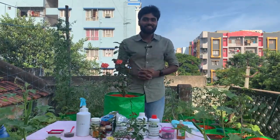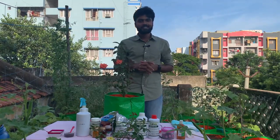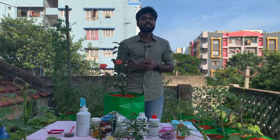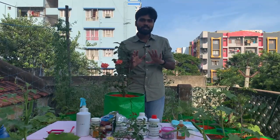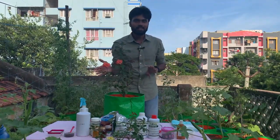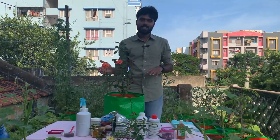Hello friends, Namaste, Andhra Boonara. I am very excited about this. I have a gardener in Indian Terrace Garden and many other countries. But in the past 10 years, gardeners have had a special interest for rose plants. Rose plants mean a special interest.